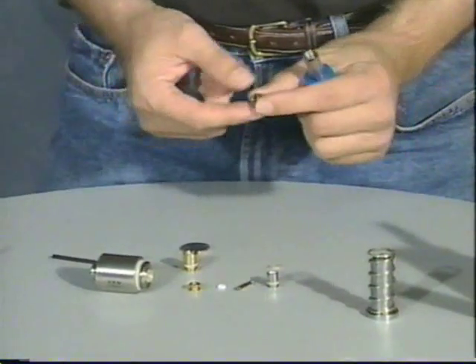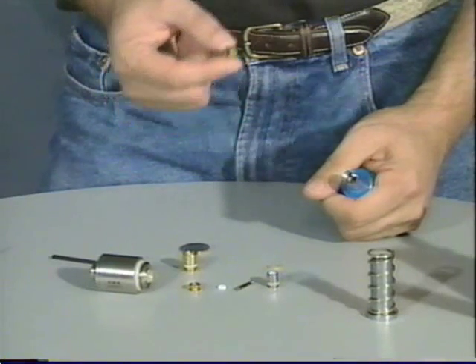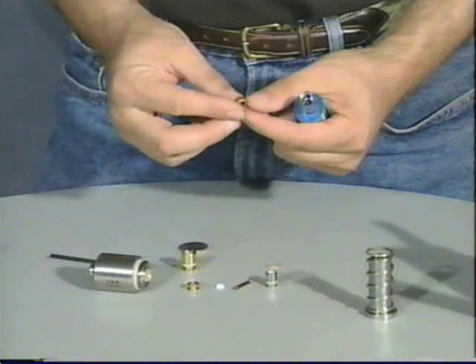The power tube spacer also controls whether or not you get bolt stick or leaking down the barrel. If you let go of the trigger and it leaks down the barrel, the first thing you should try is go to a shorter spacer.